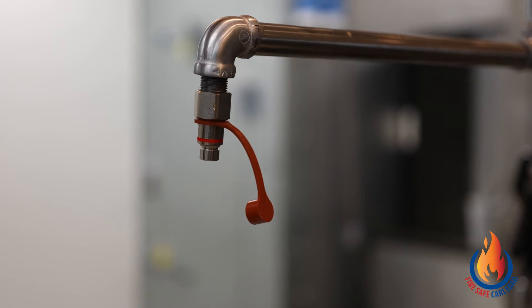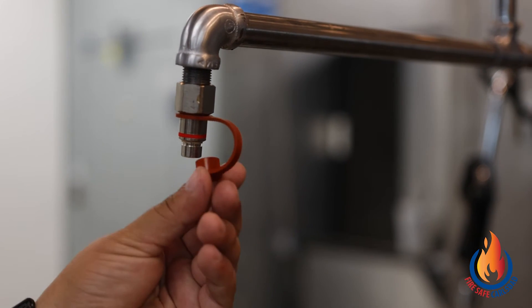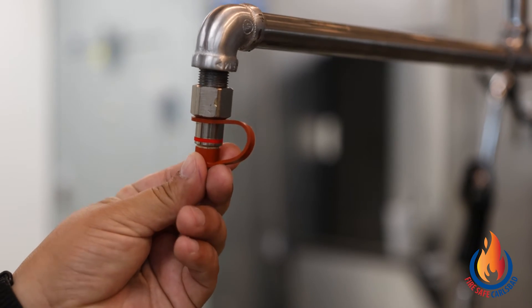Nozzles should always be covered with a blow-off cap to prevent orifice obstruction. If the caps are missing or damaged, they should be replaced immediately.